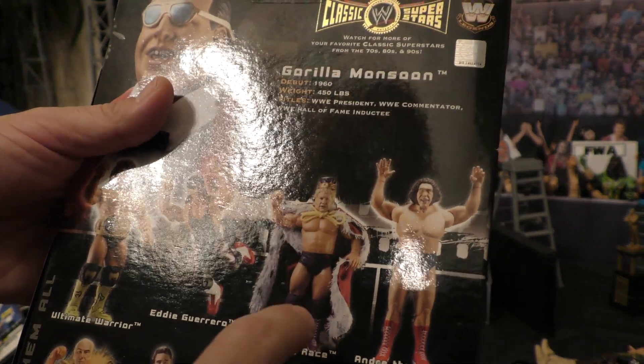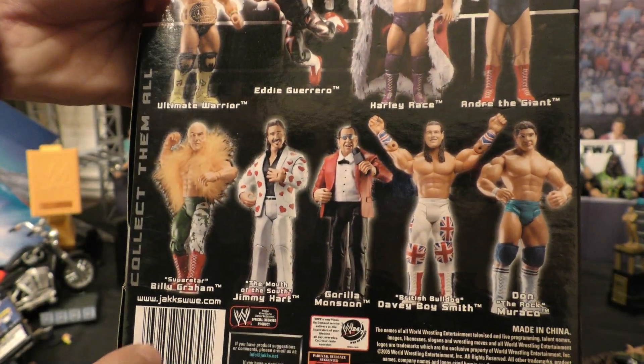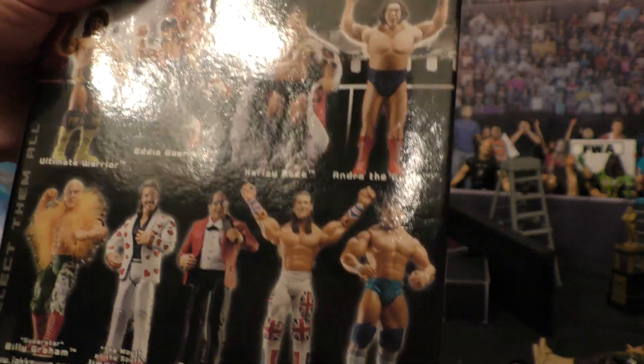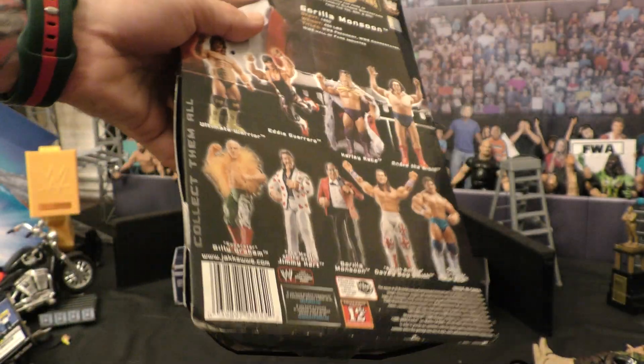In this line you got Warrior, Eddie Guerrero, Harley Race, Andre the Giant, Superstar Billy Graham, Jimmy Hart, Gorilla Monsoon, Davey Boy Smith, and Don Morocco. Definitely a solid lineup right there.